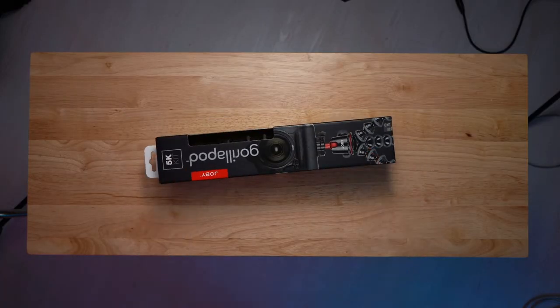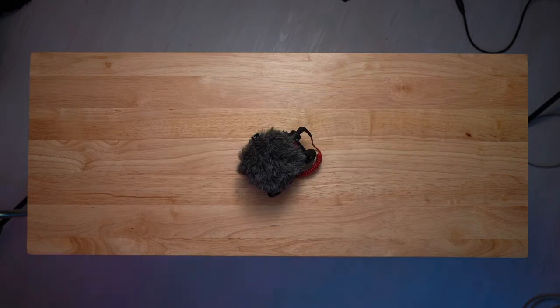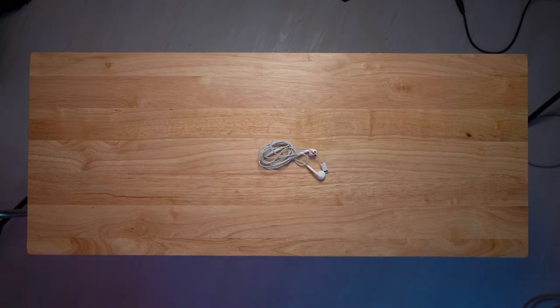You can use the microphone on your laptop, or you can buy a microphone to put on your DSLR, but headphones work fine as well. Now I'm going to build it out for you and show you how you can turn your DSLR into a webcam.